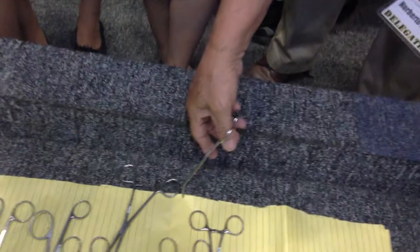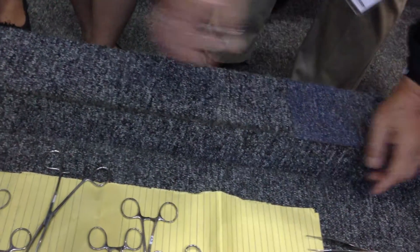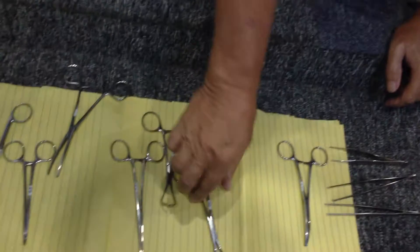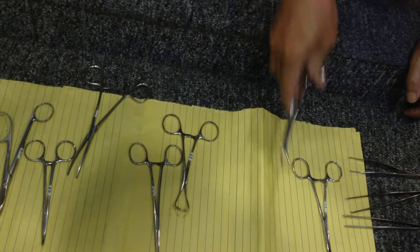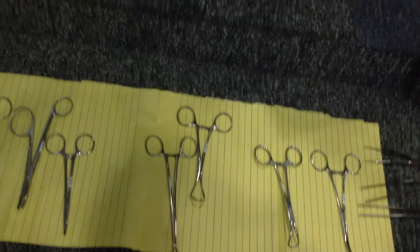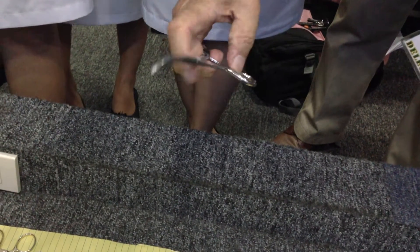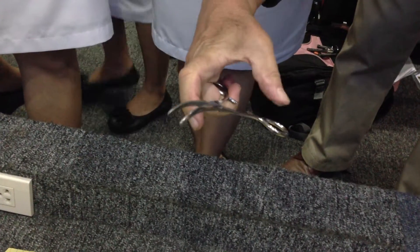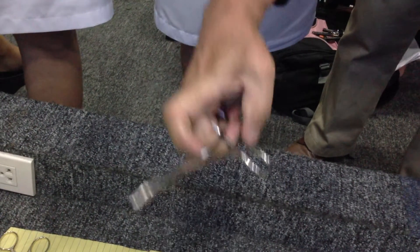This is very strong, and when grasping a stone, it will grasp effectively. When you are going to close, when you are going to grasp, you close it. When you are going to open, you just depress. Others do it differently, but you just depress to release.